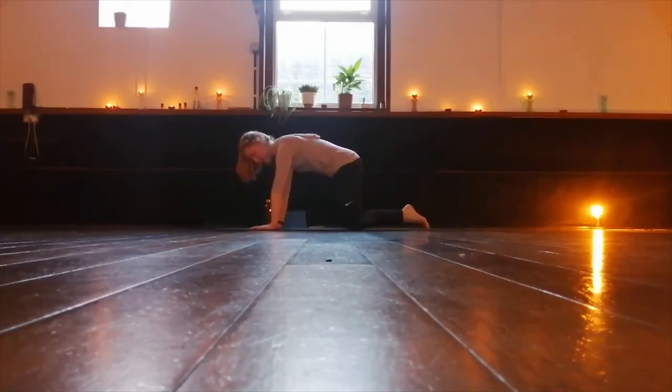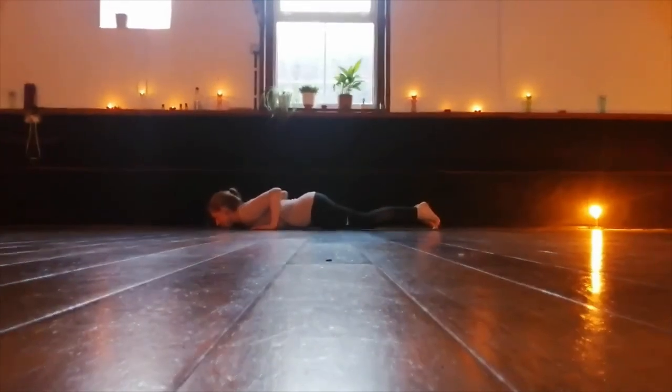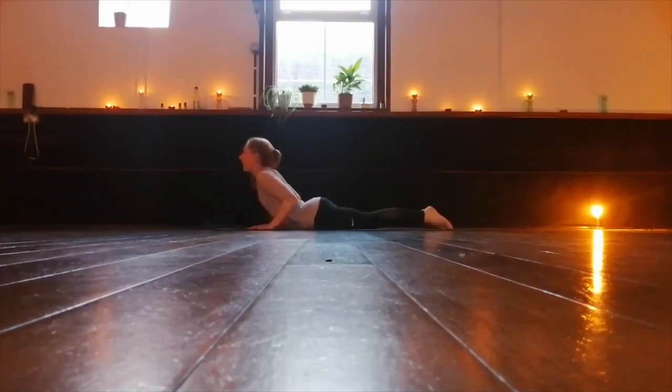Lower the knees down. Bring the body forward, lower the chest in between the hands. We're lying down on the floor. Inhale, peel the chin, peel the chest up away from the floor, pushing gently with the hands. Exhale, come back down, lying back down.